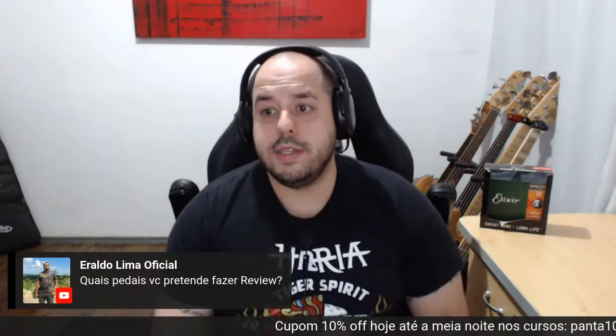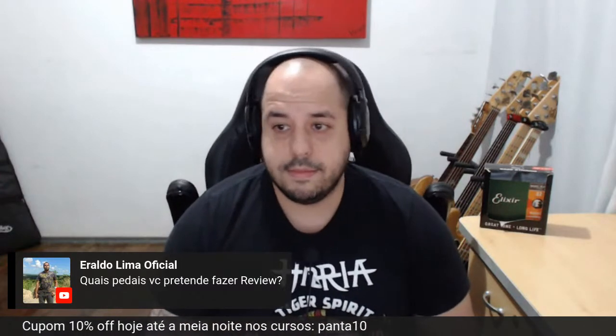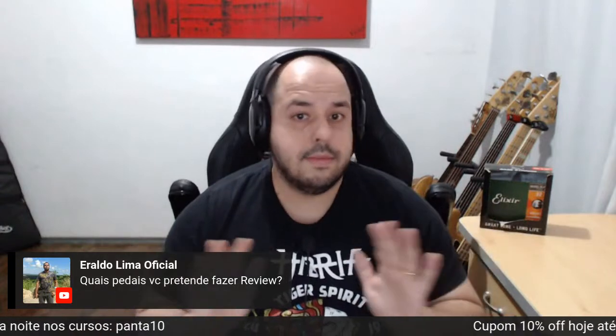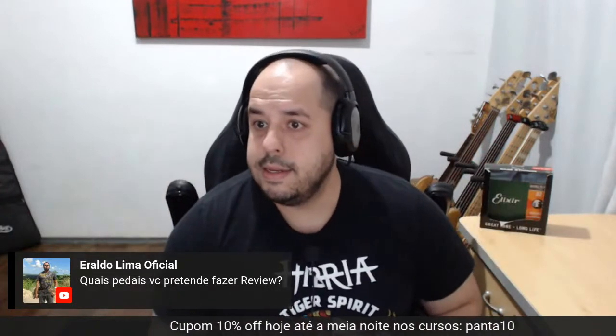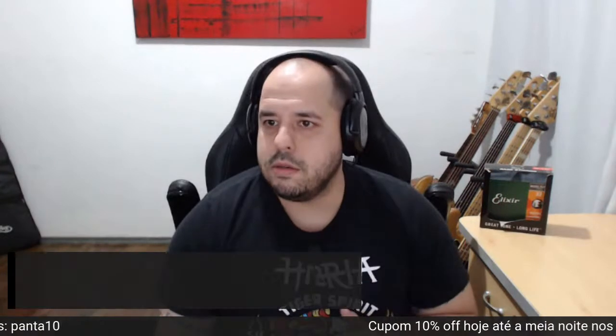Não tenho pretensão de fazer review de pedal — dá um trampo enorme e não dá audiência, sendo bem sincero. Não estou sendo vendedor. Se tiver uma alta demanda, volto a fazer. Sobre Pramp, input, send, return — testei o uso mas gostei mais do som pelo input. Eu também iria pelo input.